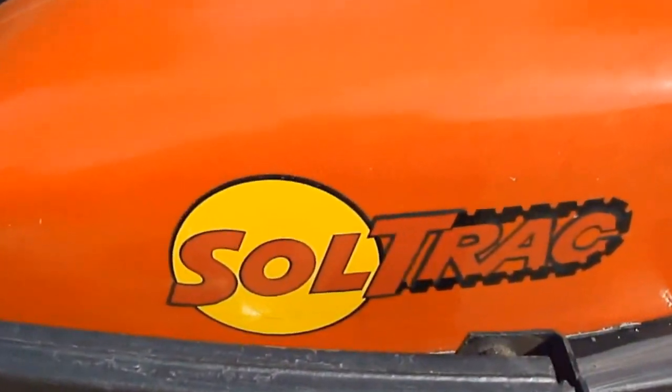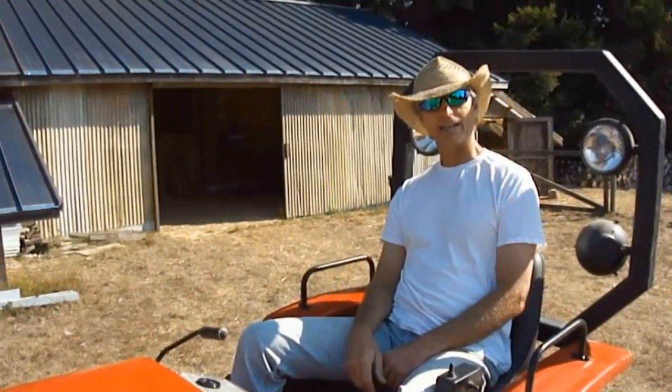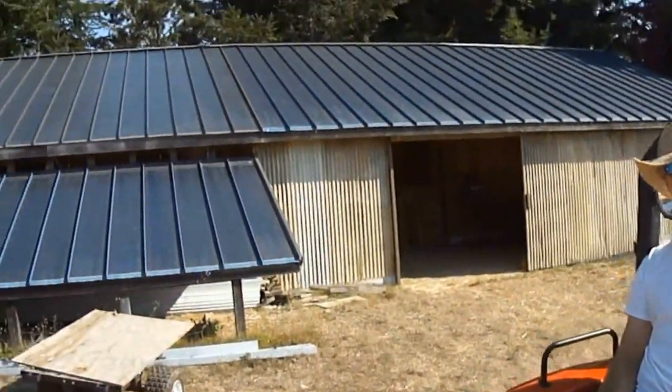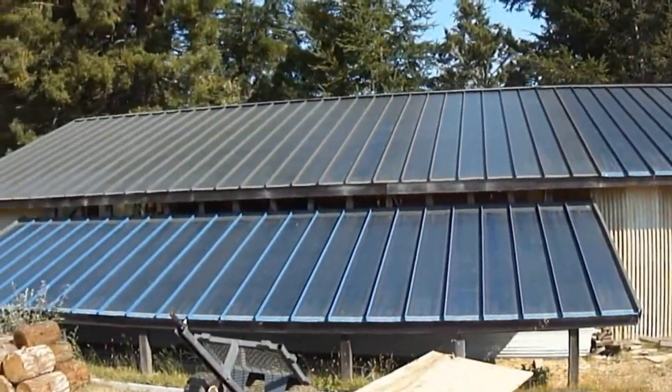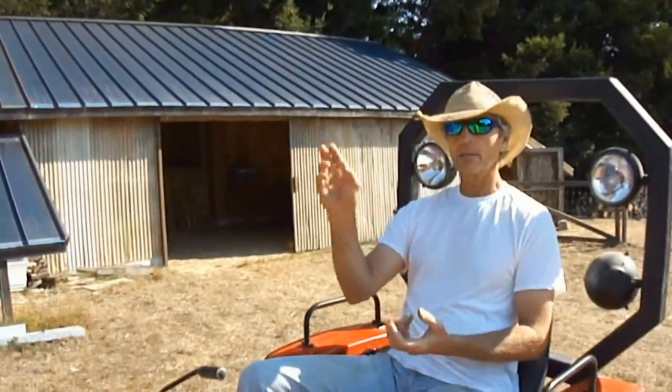This tractor is called the Soul-Lec Track. And is that the solar up there? That's the solar — that's the thin film amorphous rollout.